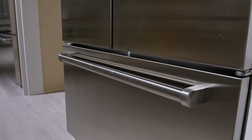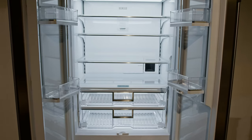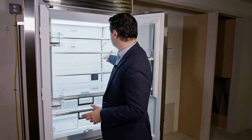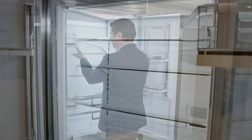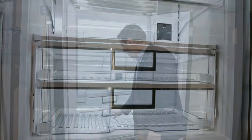However, this unit will give you all the same features of its big brothers with a couple differences. The most noticeable difference is the 36 features a single solid glass shelf, meaning the shelf adjusts as one piece instead of two independent pieces, and instead of having four drawers on the bottom below, you have two drawers.